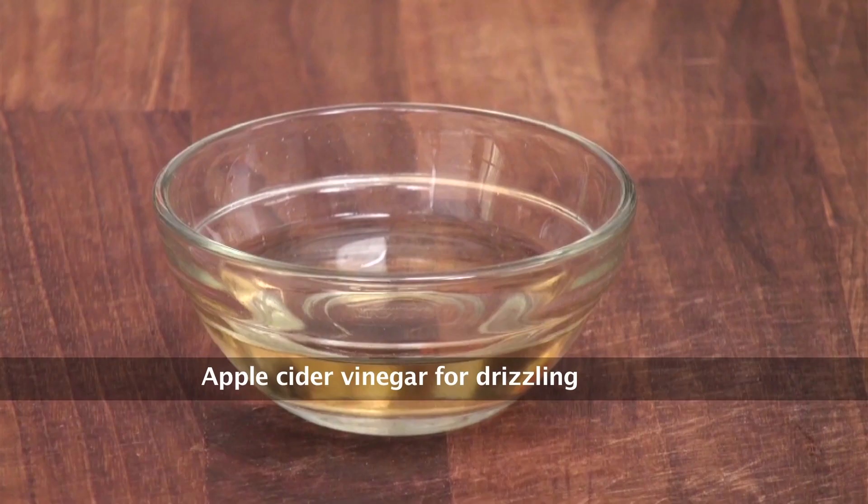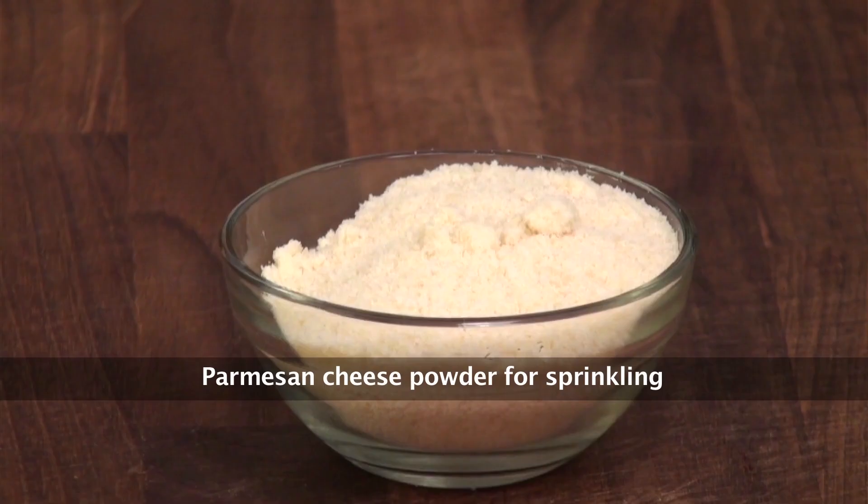Kale, Apple Cider Vinegar, Olive Oil, Salt, Parmesan Cheese Powder.